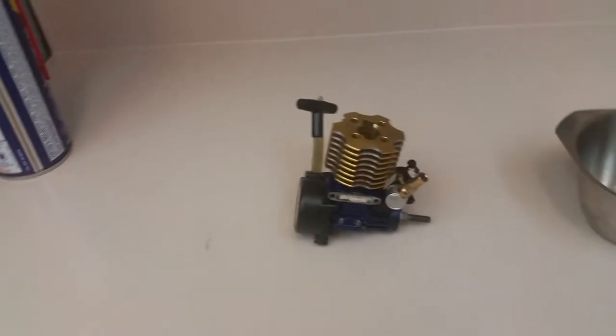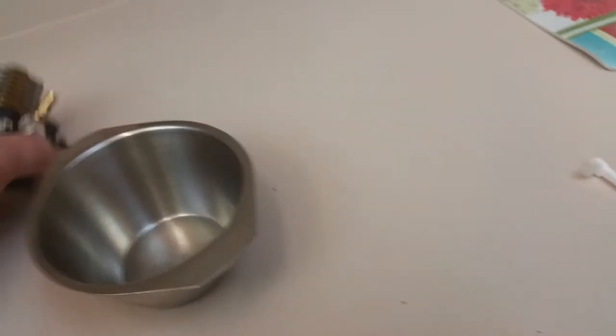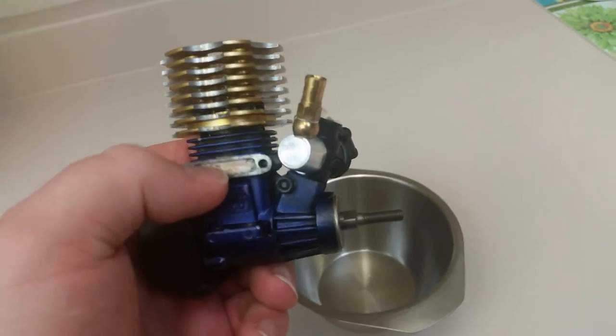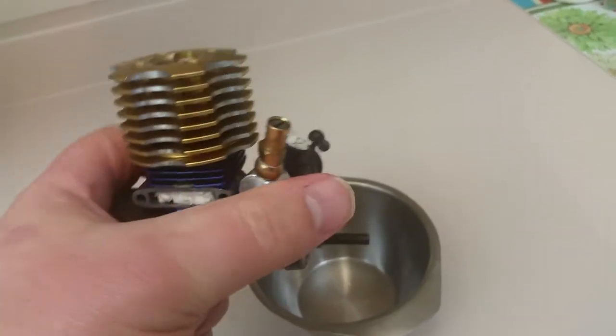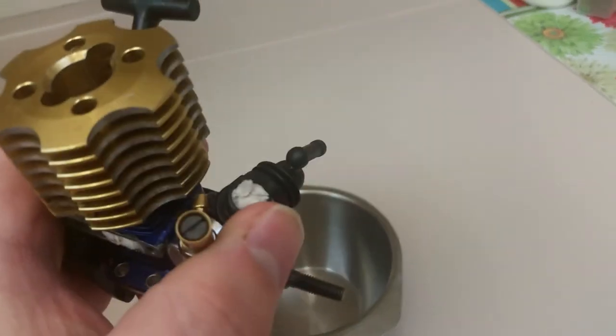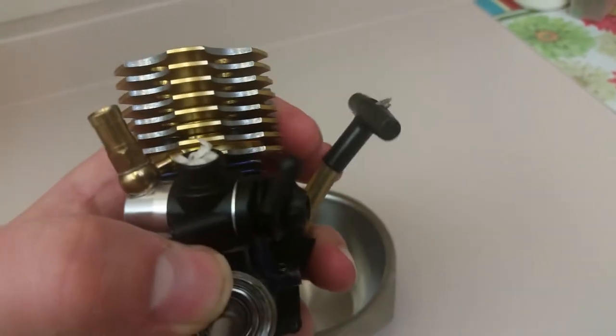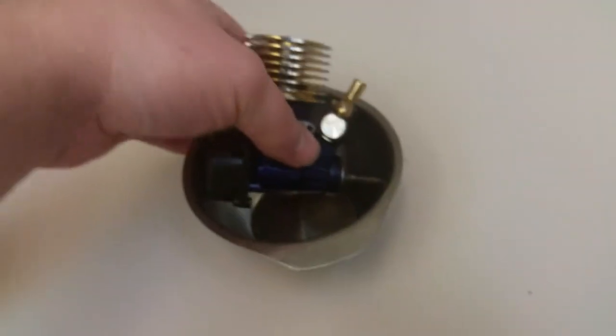What I recommend doing is taking yourself a container. Remove your pull starter if you have one. If you have a regular back plate like a bump start engine, leave it. Plug your exhaust port with something like a paper towel — make sure it's completely shoved in so nothing gets in there. Plug off your carburetor, make sure nothing gets down your high speed needle inlet, leave your glow plug in, put your engine in a container, and get yourself an old toothbrush you're never going to use again.